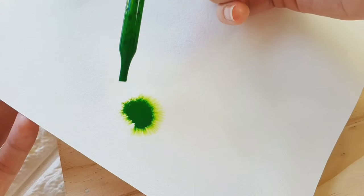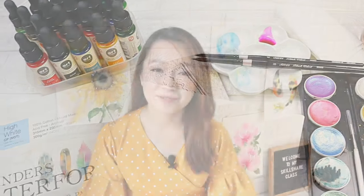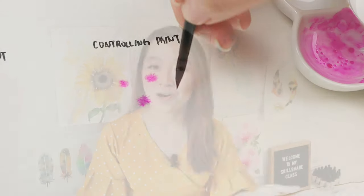In this class, we will talk about the materials that you need, and we will learn the simple techniques using liquid watercolor, but we will focus more on the wet-on-wet technique. I have prepared five fun and easy projects that will help you understand how to use liquid watercolor.